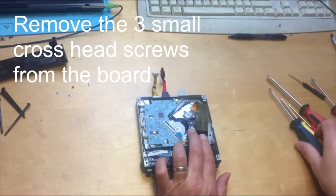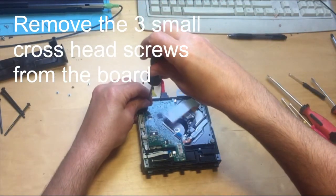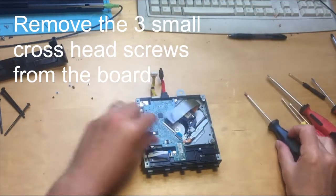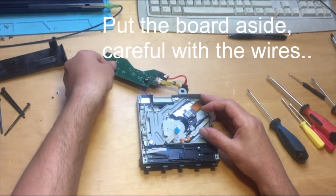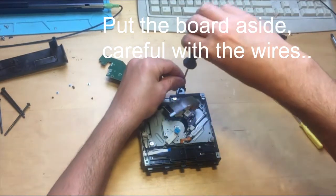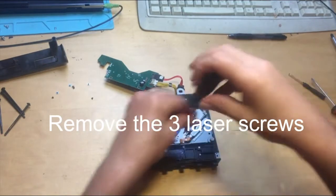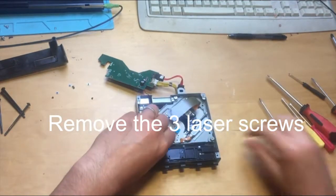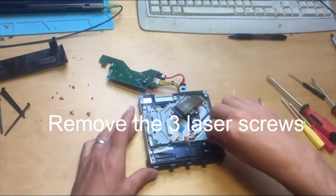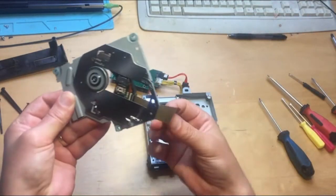Three screws have got to come out to get the board out — use a small cross-head screwdriver — then pull out the circuit board. There are three screws holding the laser in place. Remove those and pull out the laser and its assembly.